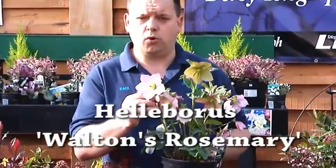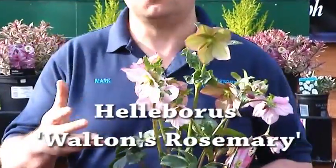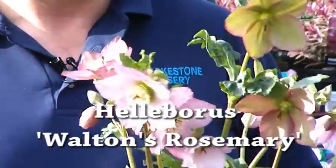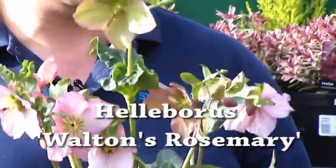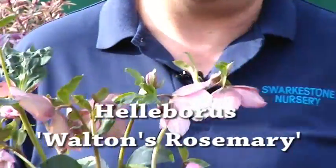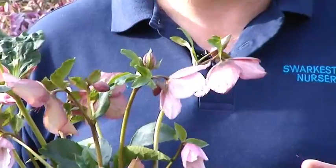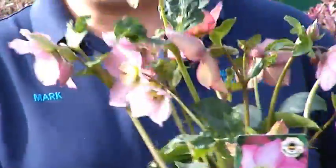We've also got Helleborus Warburton's Rosemary, which is a new Helleborus. The strange thing about Christmas roses is that they tend to be white, but this has been bred to be pink — gorgeous variety, with lots of flower buds still to come. This was actually in flower from the first week of December, so again great value for money, giving you colour for a long, long period.